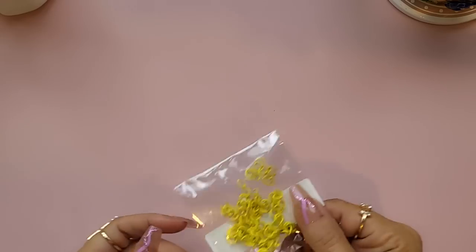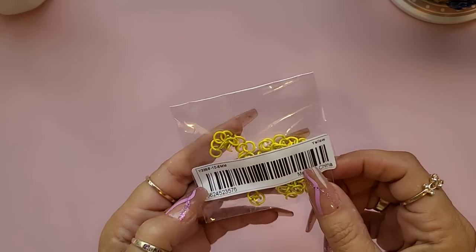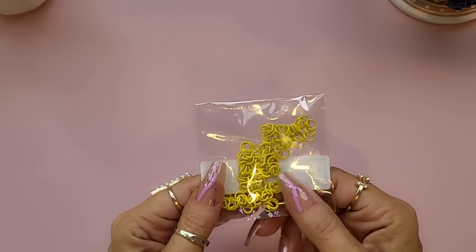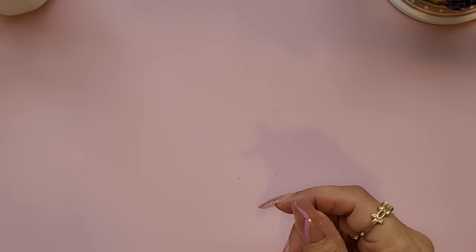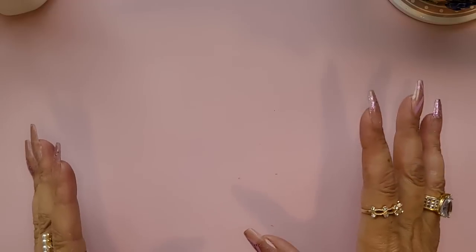I also bought some yellow jump rings — I think there's about 50 in there. I was looking for a yellow ball chain and yellow jump rings and I had neither, and I couldn't understand it at all.